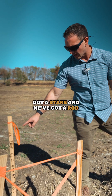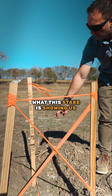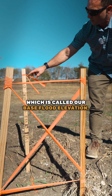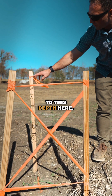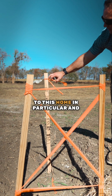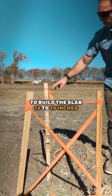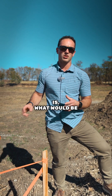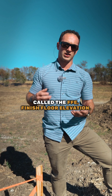What you're going to see here is we've got a stake and we've got a wrought iron in the ground. This stake is showing us that we have to build our BFE — which is called our base flood elevation — to this depth here. What FEMA is prescribing for this home in particular and in any situation is you've got to build a slab 12 to 15 inches above what the BFE elevation is, which would be called the FFE — finished floor elevation.